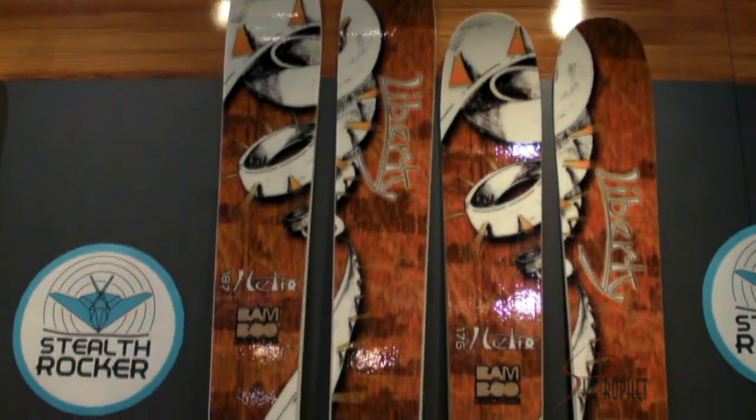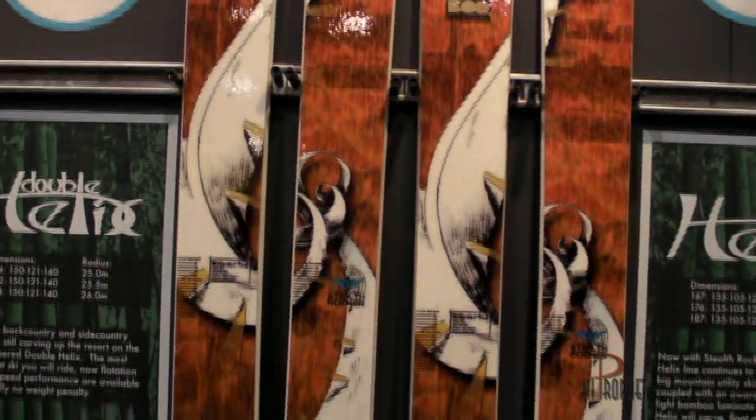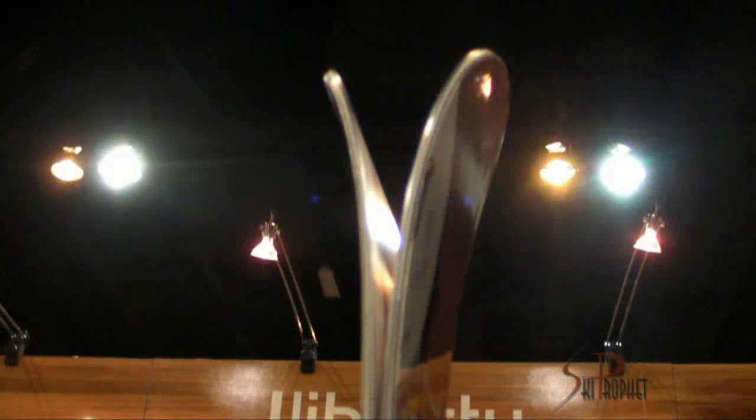This has been probably our most popular ski worldwide. It has a really snappy core with the bamboo laminate, torsionally stiff. We've added the tip rocker that we call stealth rocker to it. Just makes it a more versatile ski overall — rolls in and out of turns more easily on the hard pack, but in deeper conditions it rises up more easily so you can stay centered on your skis.